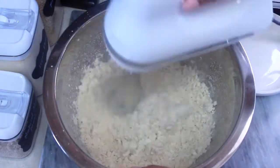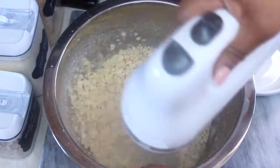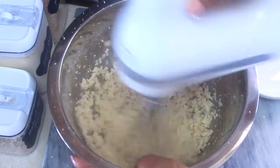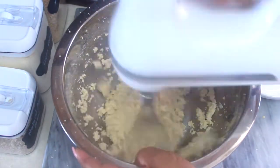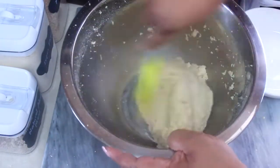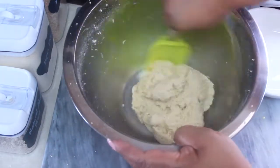Mix the ingredients with a hand mixer on medium level for about three minutes. You can also do this by hand, but then you're going to want to do it for four minutes. Even after using the hand mixer, I go back in and knead the dough for about another minute. Once the dough started forming and was still a bit sticky, I turned off the hand mixer and then went in with a spatula and just kept combining it that way.